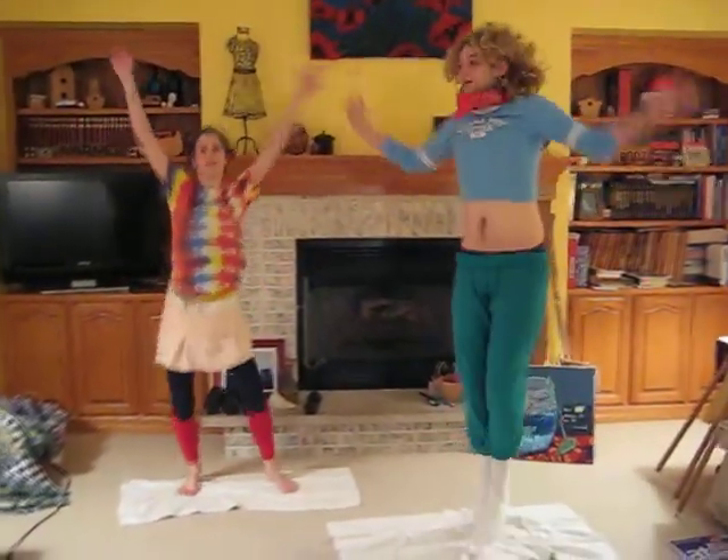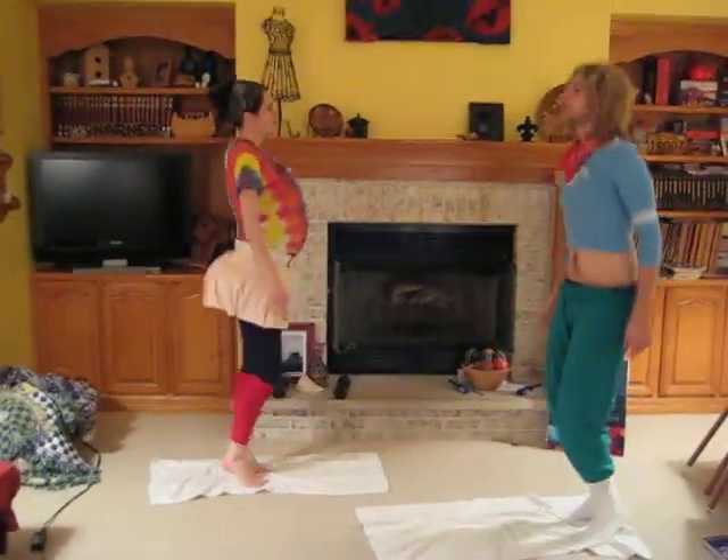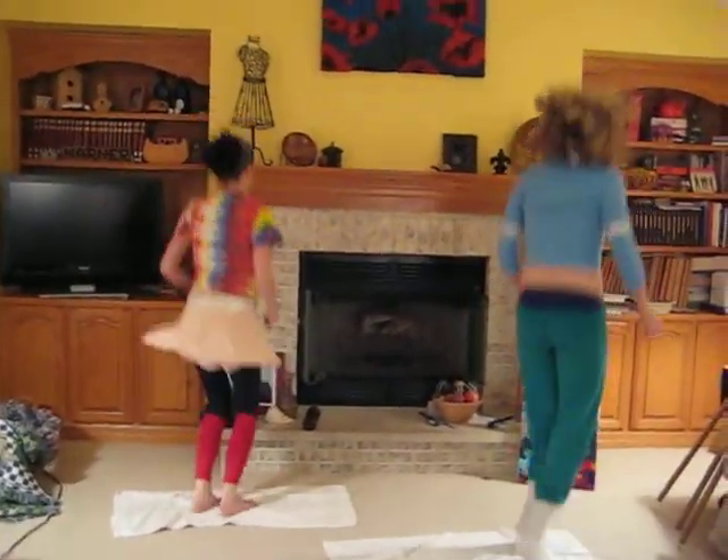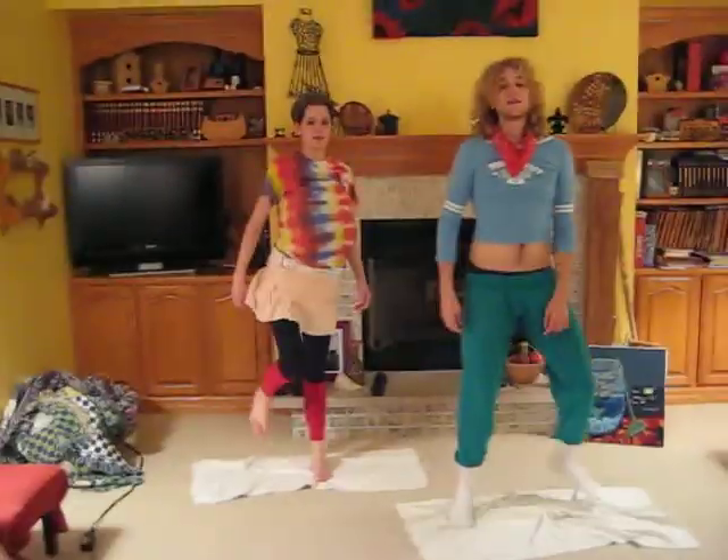Add a jumping jack. Get a little spin action. Just jump, just get a little jump. We're going to spin around. Thanks for tuning in with Dance Divas with Davey. Catch you later.